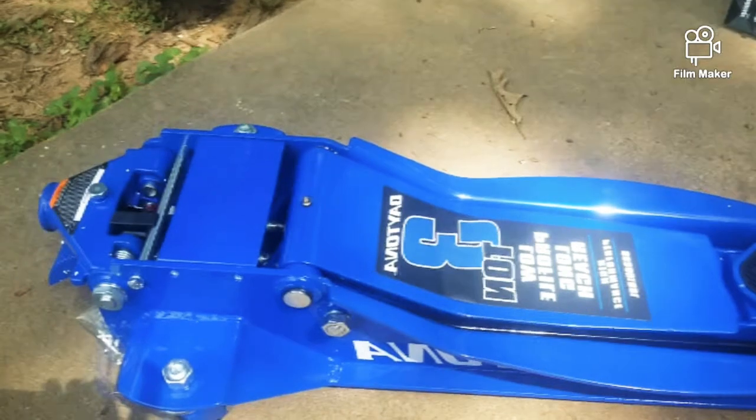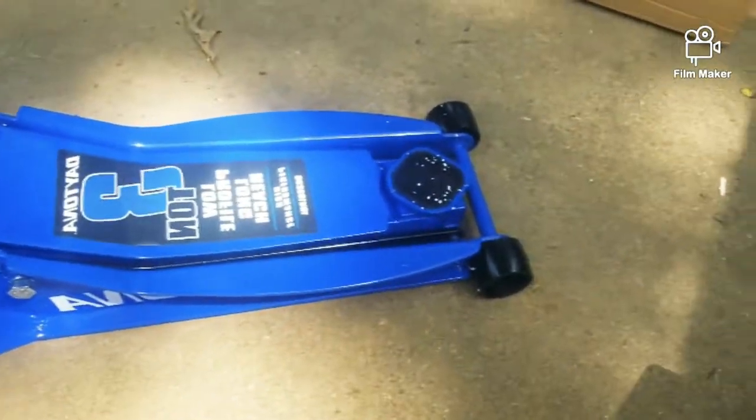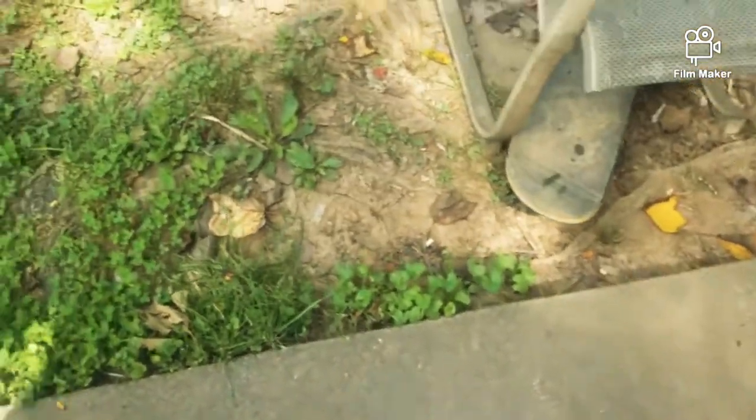There it is, out of the box. That boy is heavy, man. It's got this piece back here.